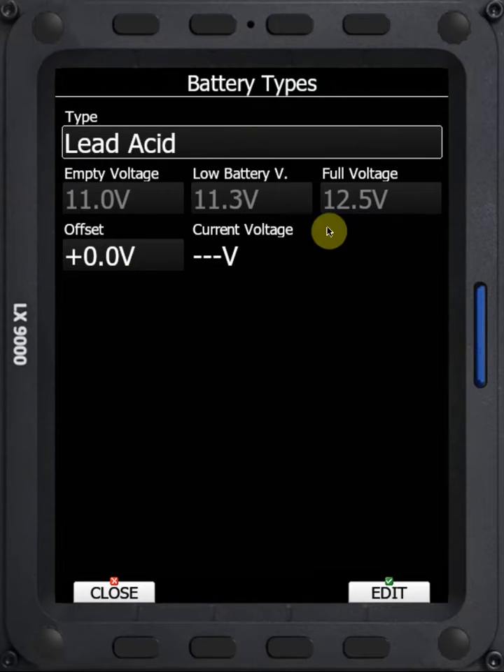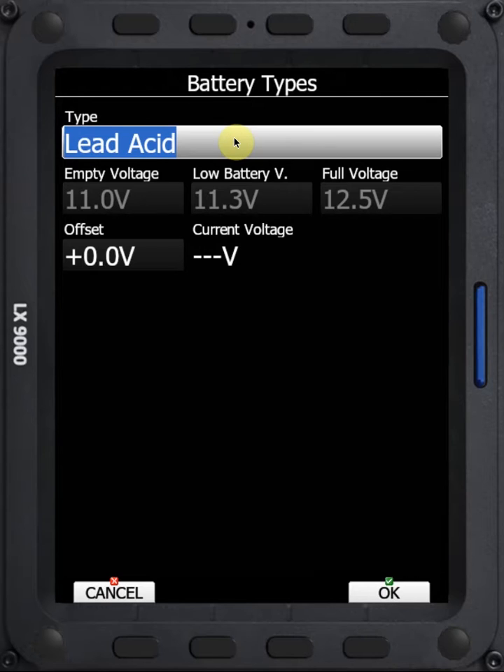We can click on that, and now we have a field that we can edit with various battery types. We have Lead Acid with default voltages for Lead Acid. We can use the bottom right knob to rotate and go through the list. We can get Lithium Iron, Lithium Polymer, and we also have Custom if you don't like any of the voltages that you see.